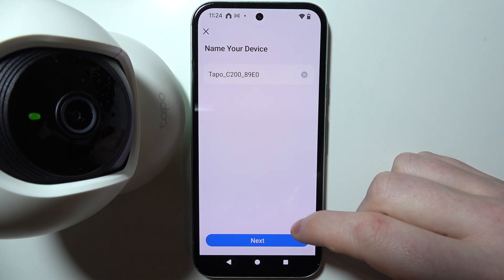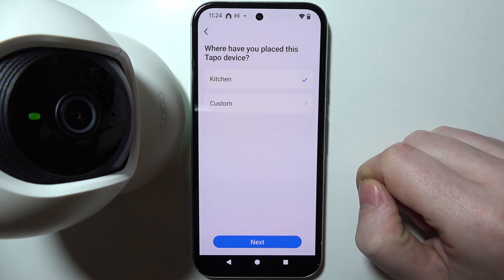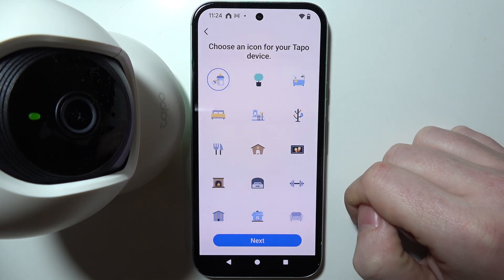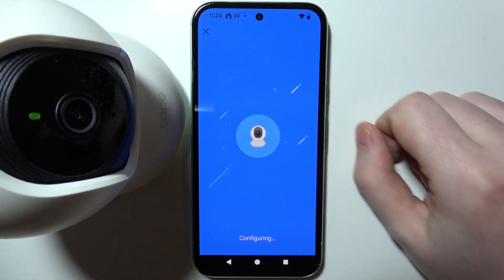The next step is to name your device — choose whichever name you like; I'll stick with the default. You can also pick a location where your camera will be placed; I'm going with Kitchen. Then choose an icon to easily identify your camera — I'll go with this plant image.